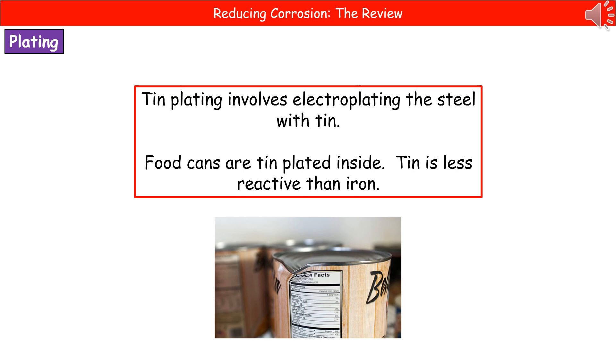A second metal we can use for plating is tin. With tin plating, we electroplate the steel with tin — connecting the steel can into an electrical circuit, which attracts the metal and coats the surface with tin. We tin plate the inside of food cans. Importantly, tin is less reactive than iron, which connects back to the key feature of sacrificial protection: the more reactive metal corrodes first.